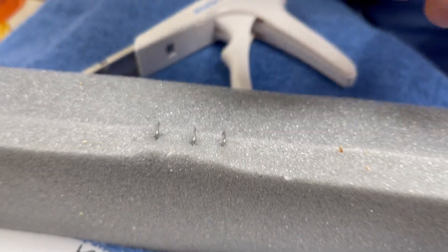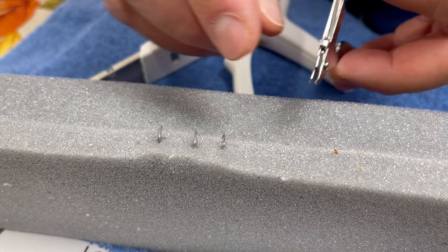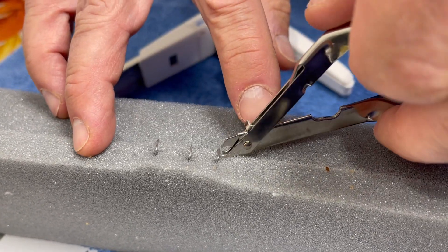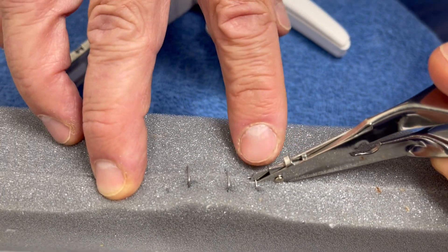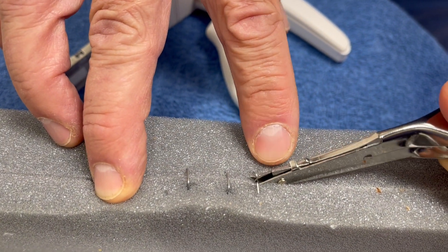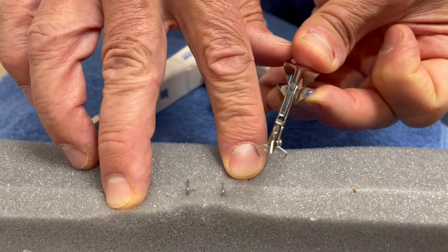To remove staples, this little remover has two tongs on the bottom and one on the top. The bottom tongs slide under the clip, and then you squeeze the device — you don't have to lift. You just squeeze, and that unbends the staple on the back side, and then it lifts straight out.